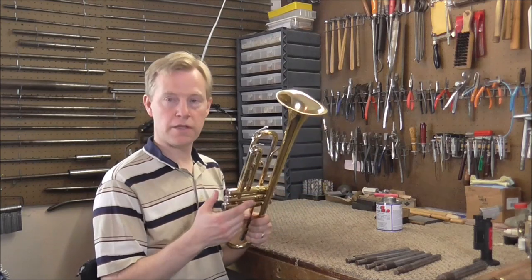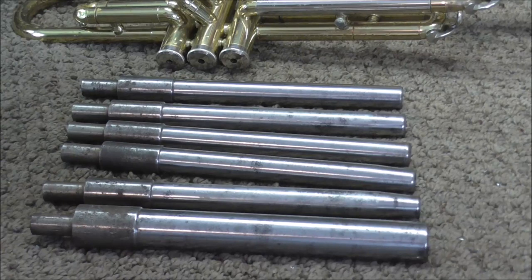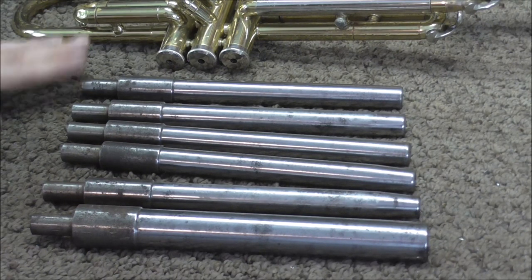The way to fix a valve when there's a dent in the casing is to use a ground casing mandrel. Here are some of my ground casing mandrels. I own about 25 or 30 maybe, but these are the ones that I use the most.